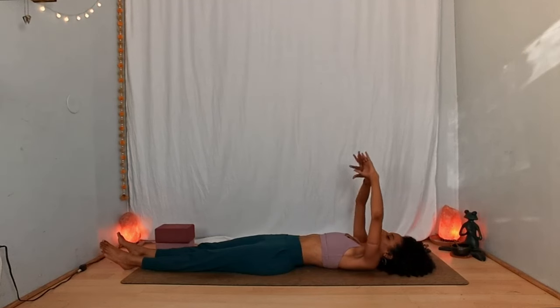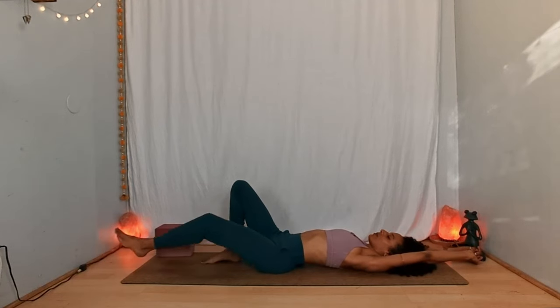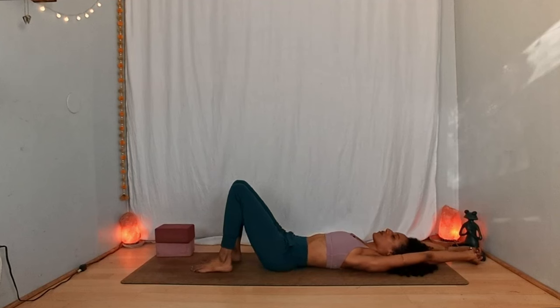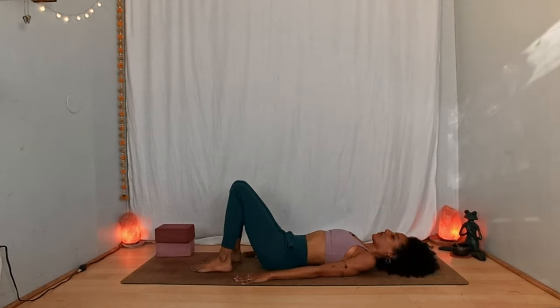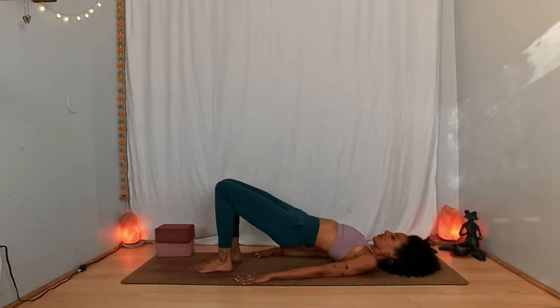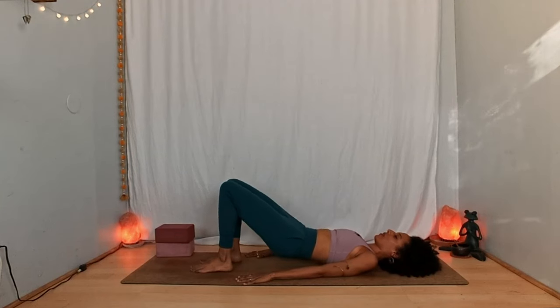Inhale, stretch both arms overhead. Exhale, plant your feet flat on the floor parallel to one another, knees facing up toward the ceiling. Notice if your low back is really arched here and press it down toward the earth a bit more. Bring your arms next to your body with your palms down. Press through the back body and stay here — or on your next inhalation, press through your feet and your arms and start to lift your hips off the floor. You don't have to go very high. Maybe allow the chest to lift up toward the chin, keep your gaze up toward the ceiling. On your exhalation, if you lifted your hips, one vertebra at a time, slowly lower yourself all the way back down.